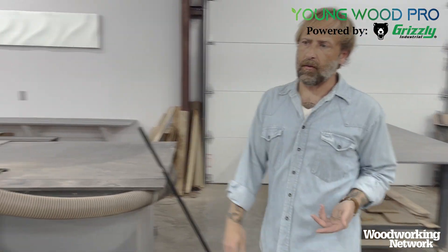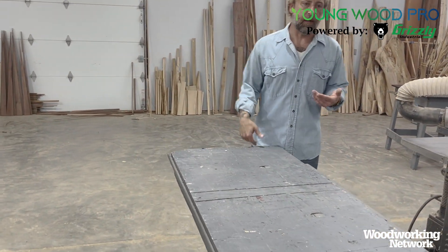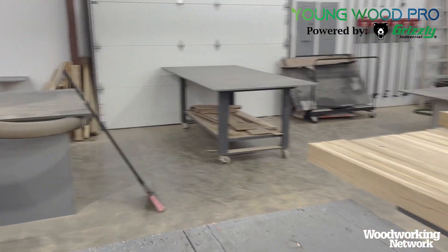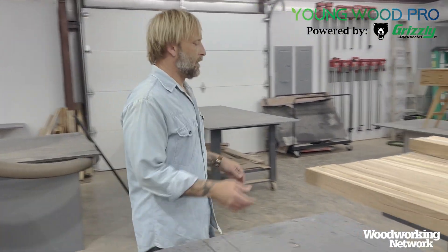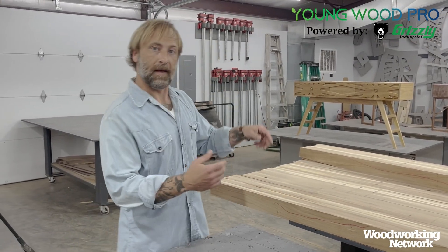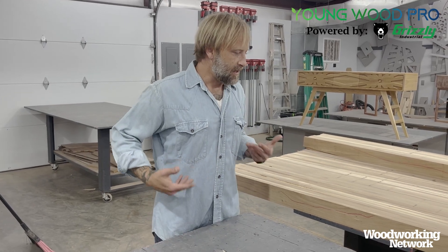I also recommend a tandem of rolling carts — I call them rolling options. I like having lots of them. I highly recommend you build two to match together. You can actually connect them if you have to, and it makes transferring materials a lot easier. Notice these heights are similar to workbench heights — I'm not leaning, not straining. It's all right in the zone where there's less leverage on me.